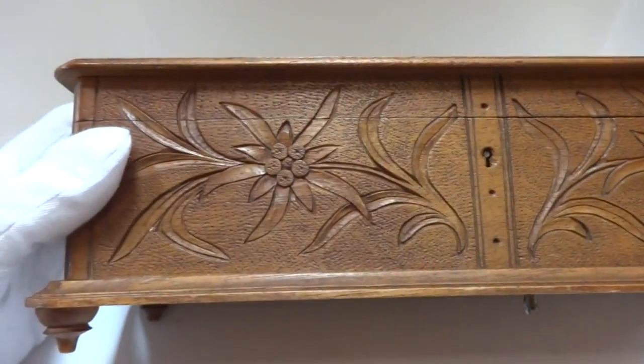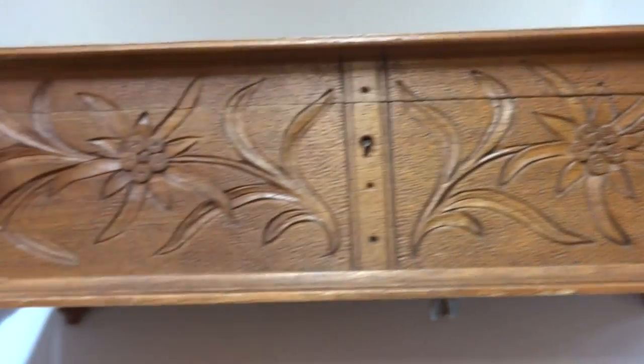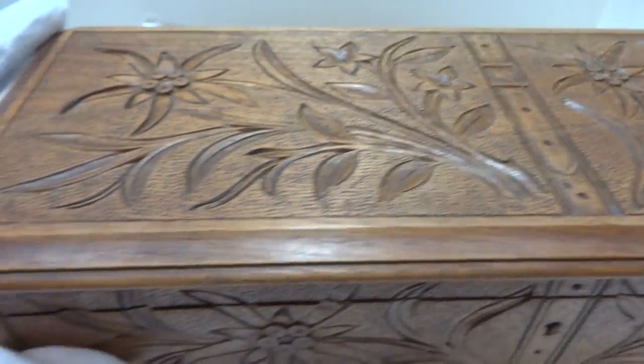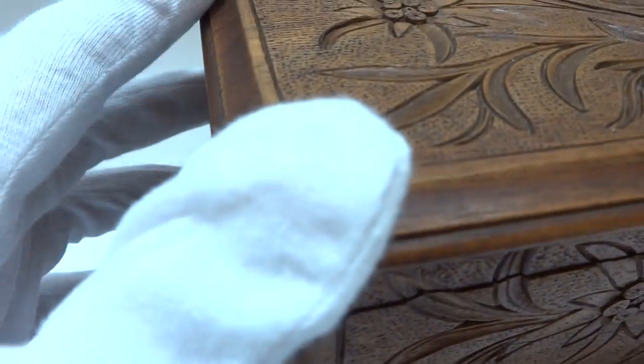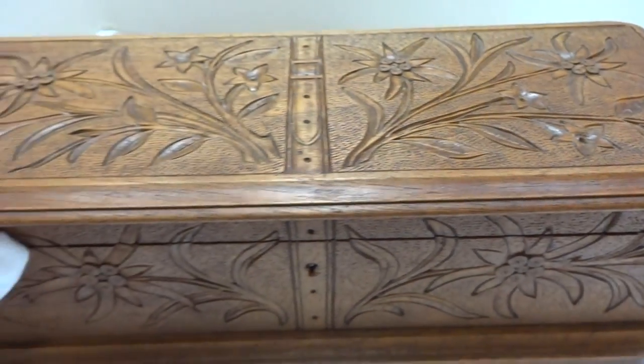In summary, this is an antique intricately carved glove box with a three song, 36 note changeable cylinder music box inside, and it would date to right around 1909 to 1910 based upon the song selection.